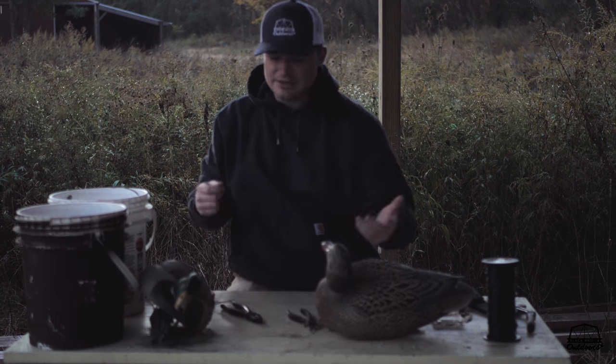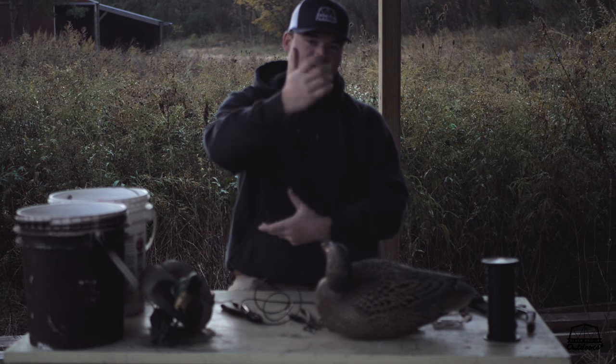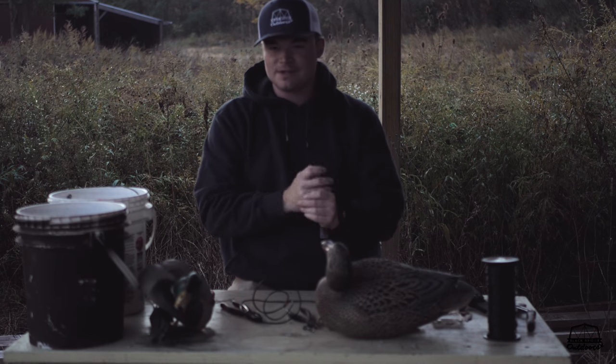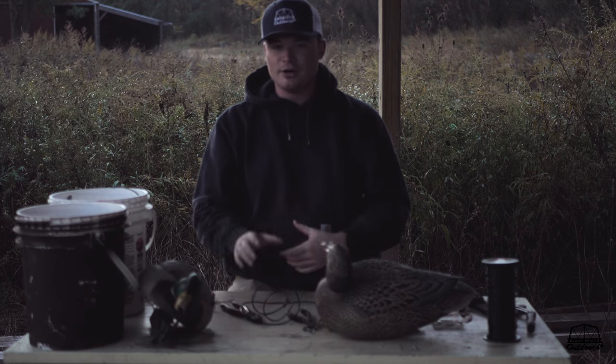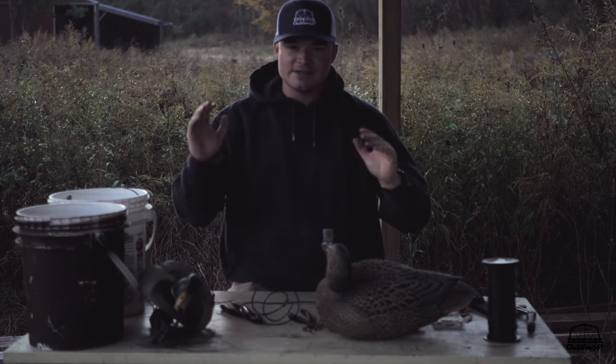When you get a bunch of decoys rigged, pull them all together and either use the wraps they make — just put a wrap around the bottom so they all stay tight and the cords don't get tangled — or just make a simple overhand knot in it so they won't come undone.